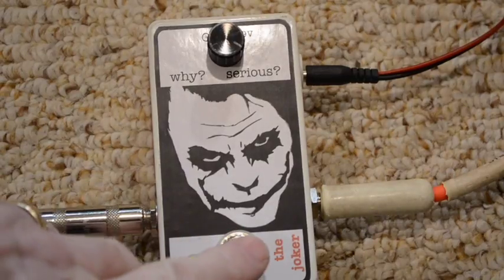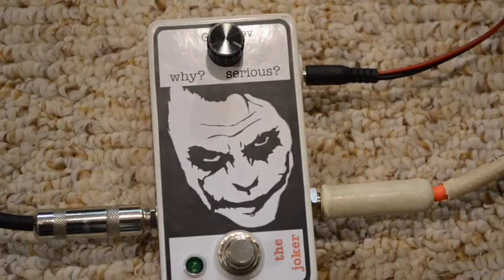You get the point. It's a classic one knob fuzz done off the design on the TagboardFX website. And there's only one knob because all you really need is volume. Thanks.